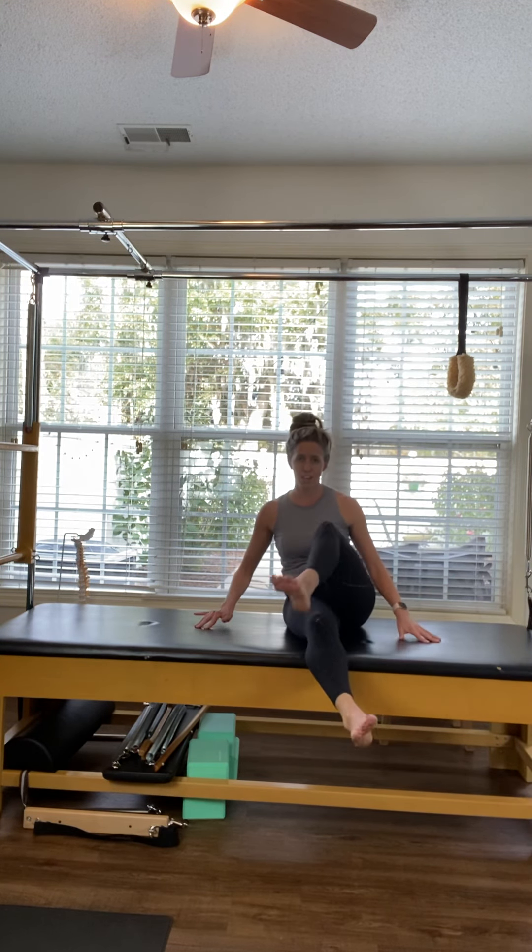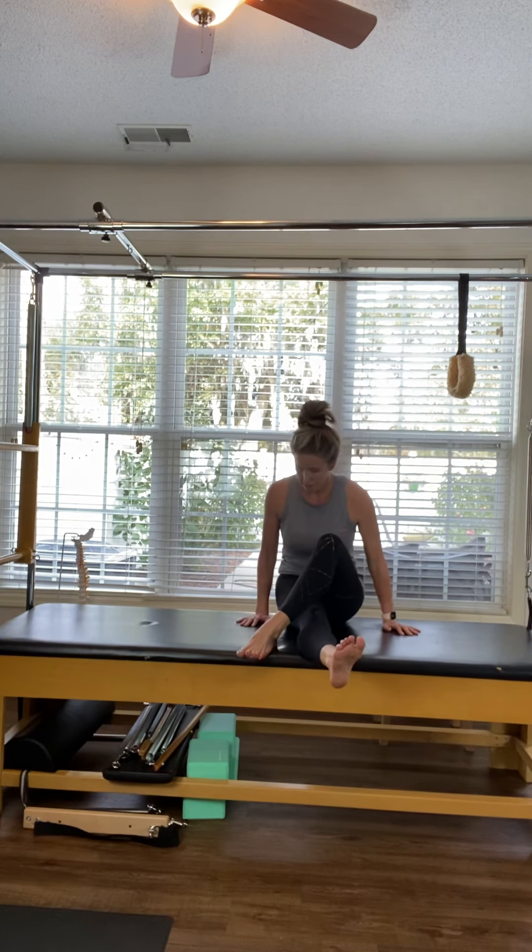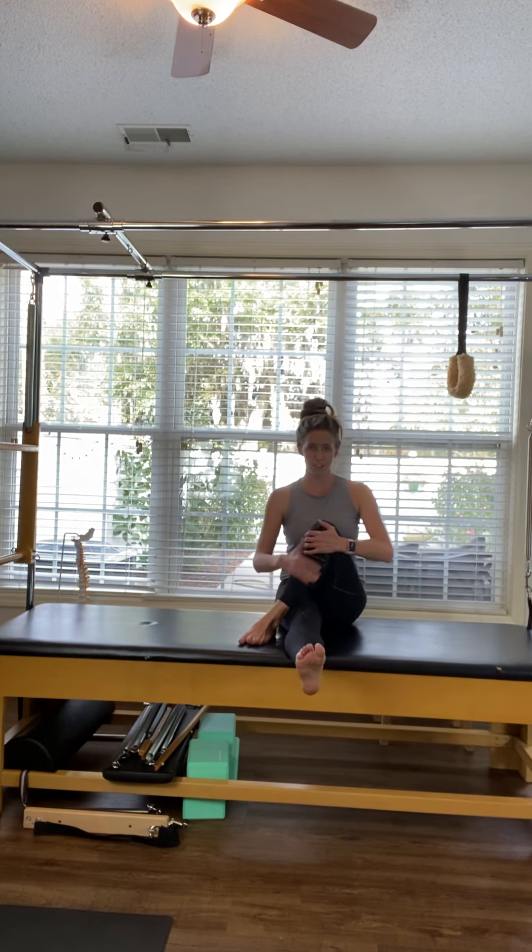Quick little stretch to finish: extend one leg out in front of you, step the other leg across, hug it in, and breathe.